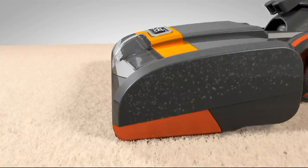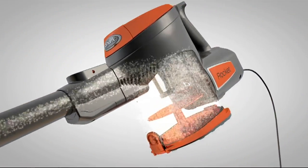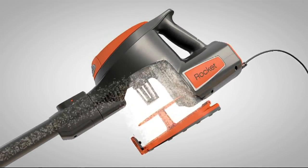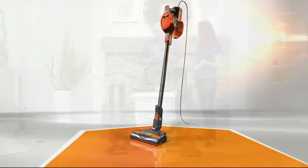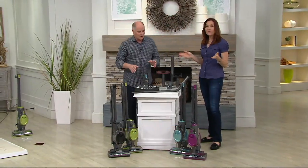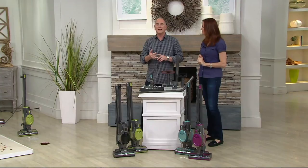That's the reputation that Shark has built for themselves — they build every single one of their products to be a five-star rated product. And people love the Rocket because it's lightweight and powerful. This is one of the best tool pack-ups we've done. Color choices — on some of these we're going to be getting limited in the green; that's the most limited for us right now.